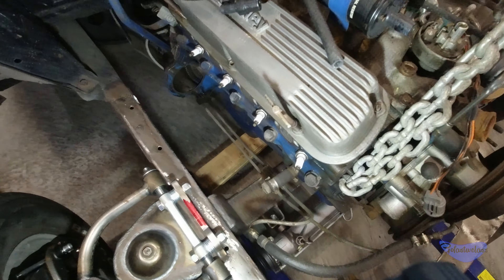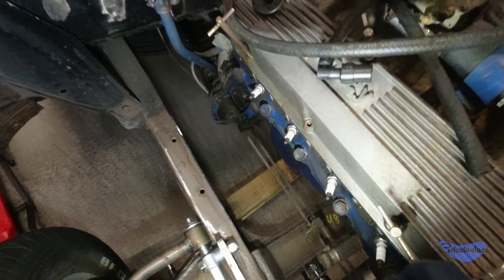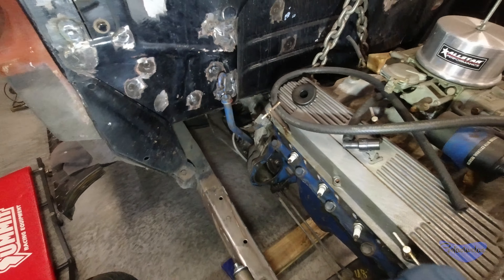Miles of clearance on this side. Starter will be here. Obviously, headers again. This is the transmission fill tube I was talking about, so that's going to go away. Probably replace that with a low-profile one or something.